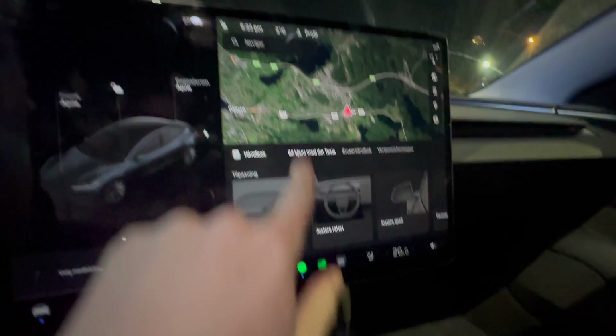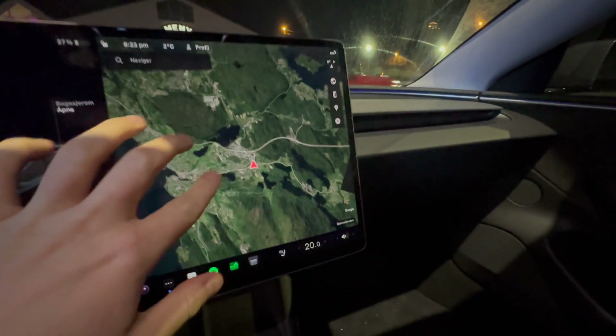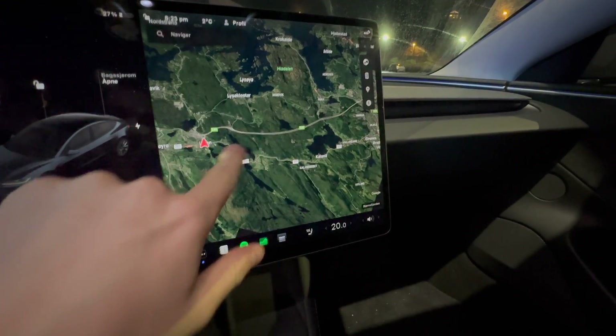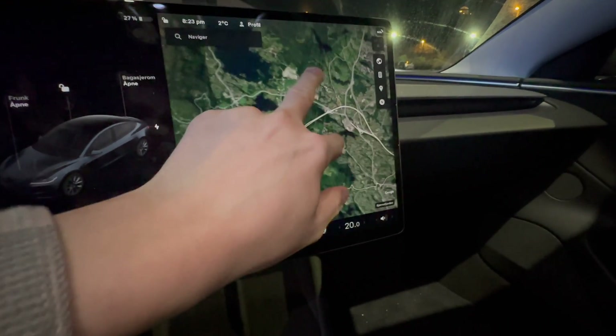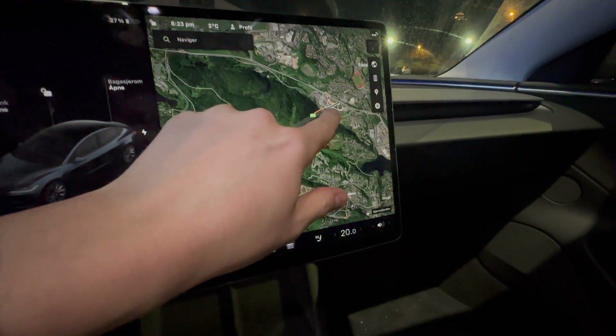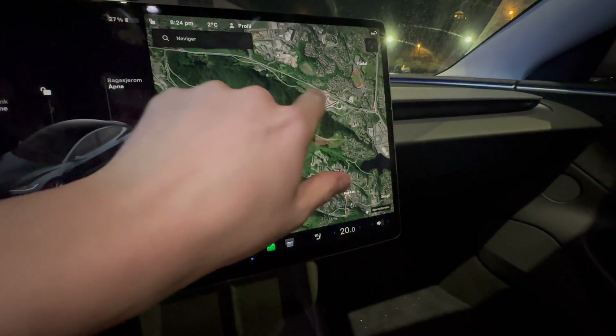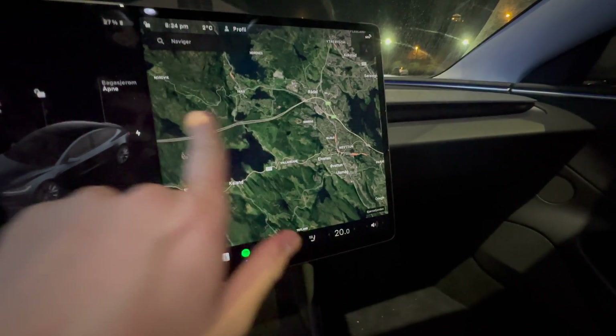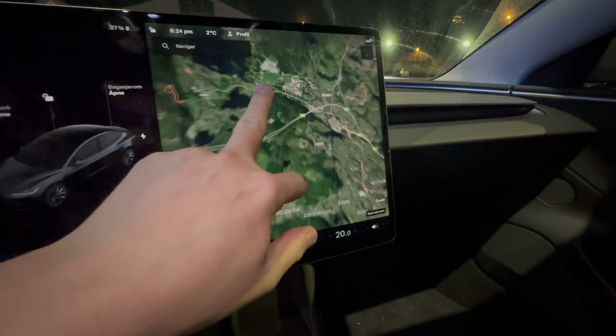Let's do an efficiency test of the Long Range Model 3 Highland. We are going to go on to the motorway, drive around 13 kilometers over to the end of the motorway tunnel, turn around, drive all the way back, and then one more loop — that will be around 50 kilometers.